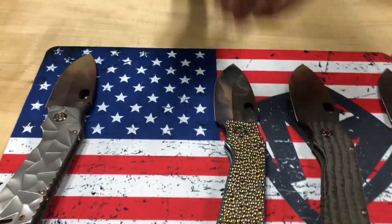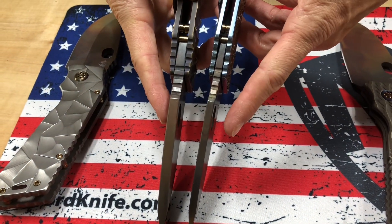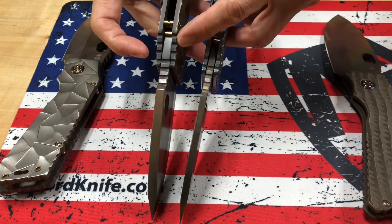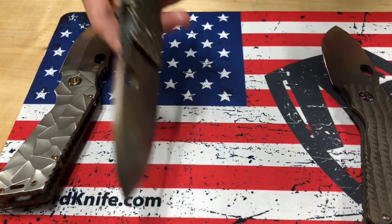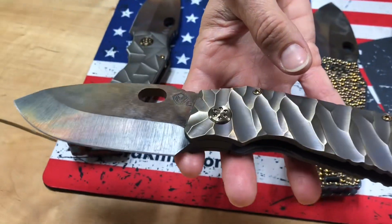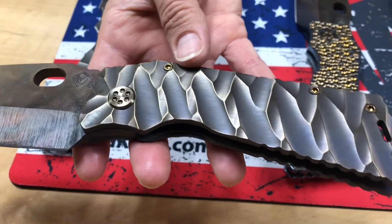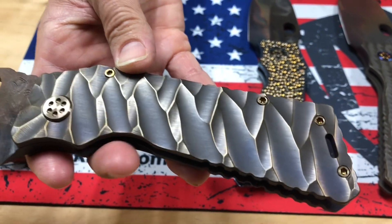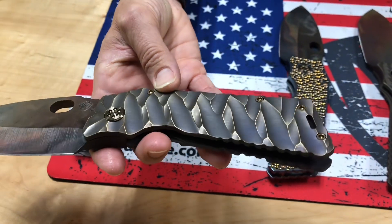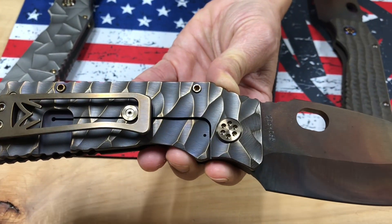And then the Fat Daddies. The Fat Daddy has a 0.260 inch blade versus 0.190 for the TFF1, and 0.187 for the handles on the Fat Daddy versus 0.125 on the TFF1. This one here is a Vulcan S35, dark brooding colors — it kind of looks like the four horsemen of the apocalypse. Bronze predator handles, bronze hardware, brushed bronze clip.